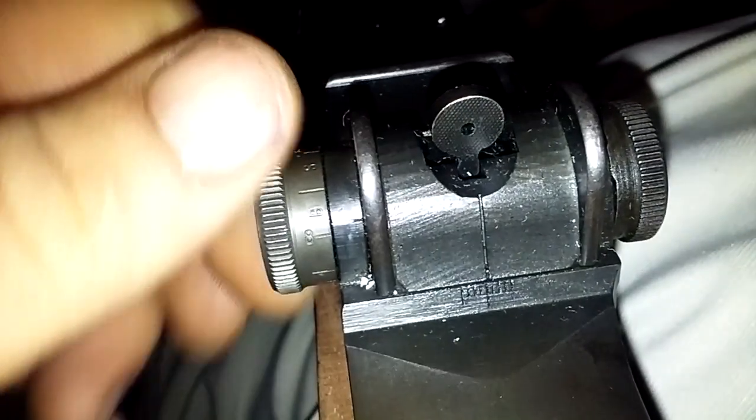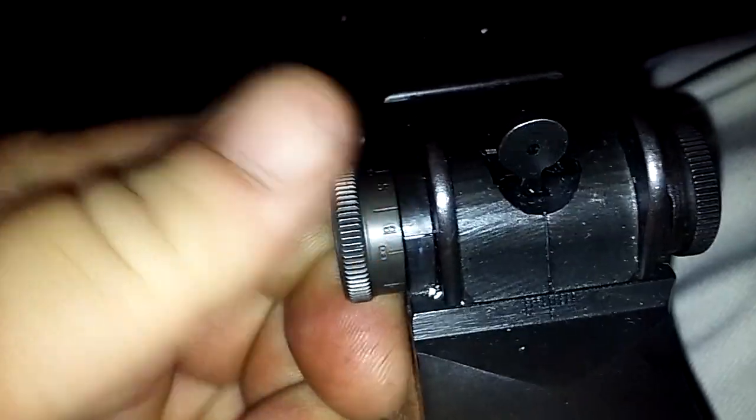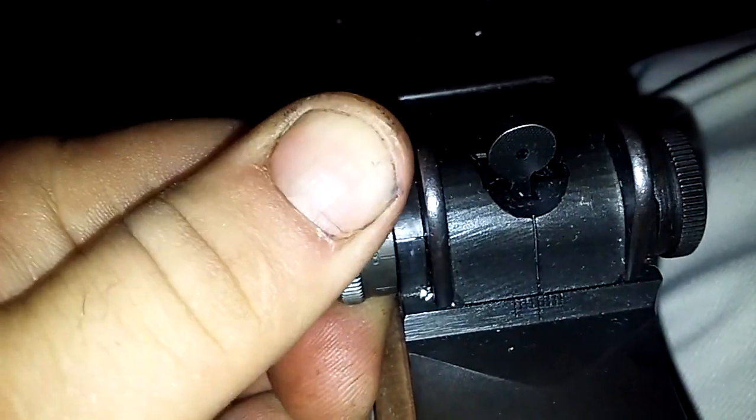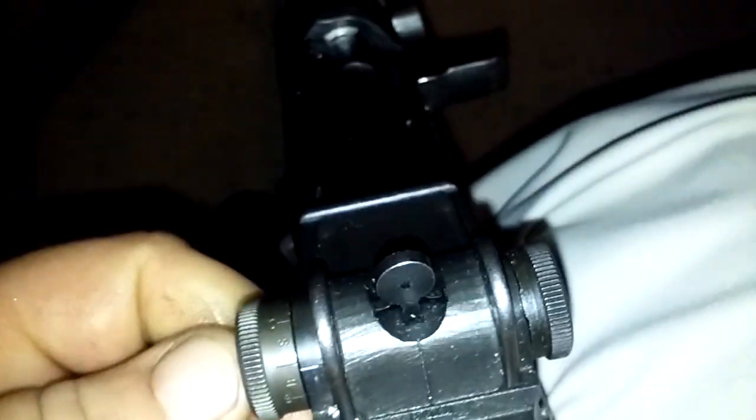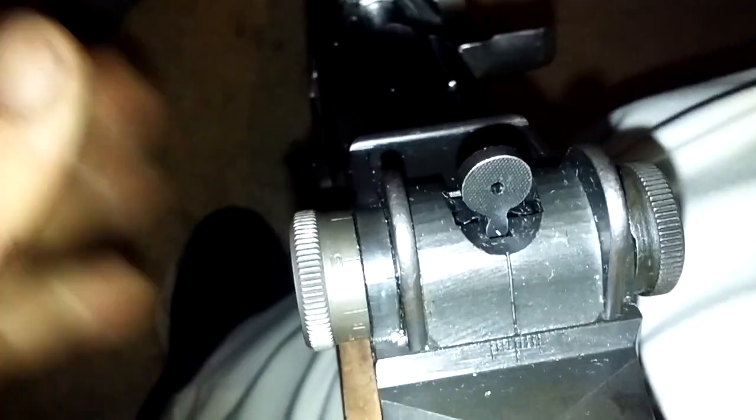All right, this rifle happens to be zeroed at eight clicks up. One, two, three, four, five, six, seven, eight — that's my zero for this rifle for 100 yards.